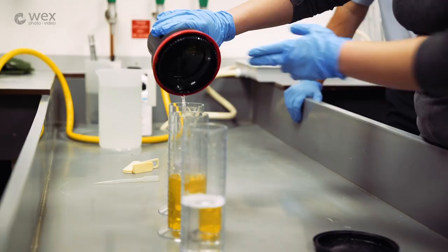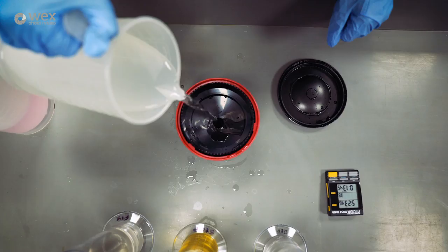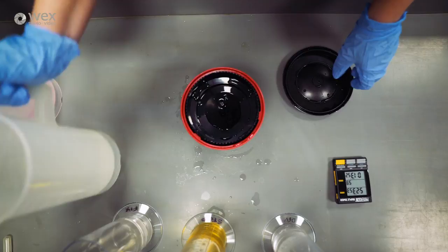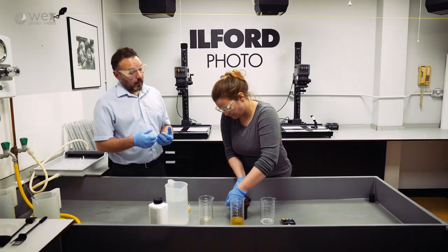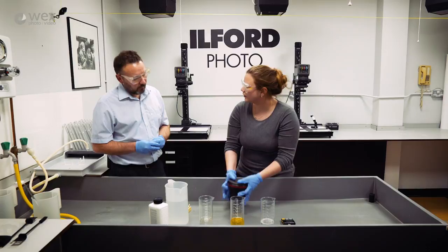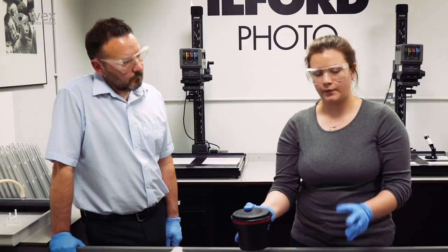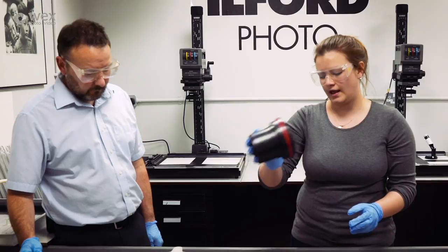Now we're going to wash the film. Fill the tank up just so the water comes above the spout, put the lid on, and do five inversions, then empty the water away to get rid of all the chemicals. Repeat and do ten inversions, then repeat again and do twenty inversions. Testing has shown that this washes the film really effectively and saves using running water.